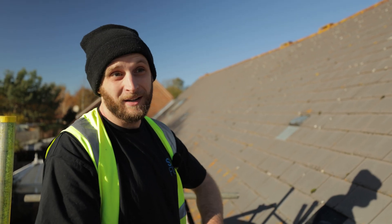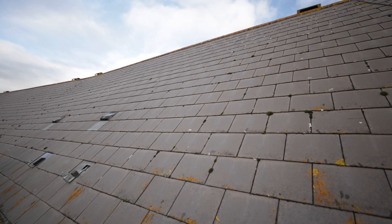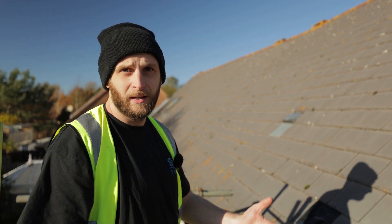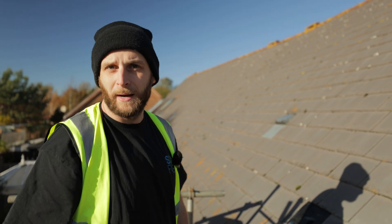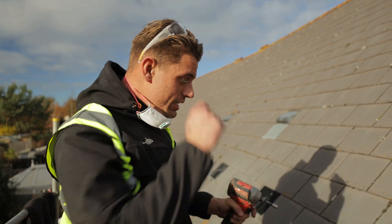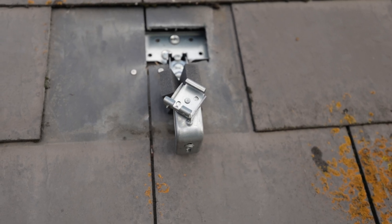We've been to this site previously to carry out a survey, so we know what the roof is, we know the size, we know what we're doing, how many panels and whatnot. If you're interested in what's involved in the survey process, there'll be another video you can watch. I'll pass you over to Al and he'll show exactly how he's putting these brackets in. We are using on this job today a ClickFit mounting system.